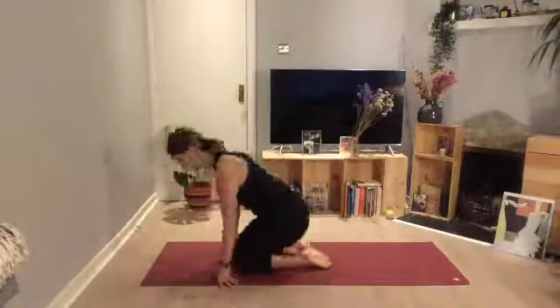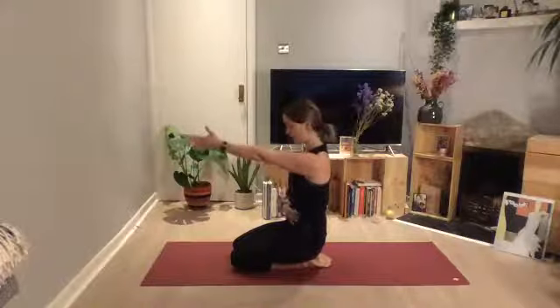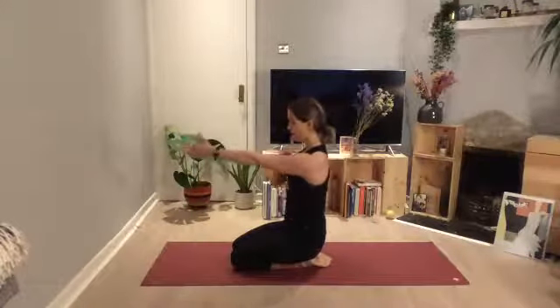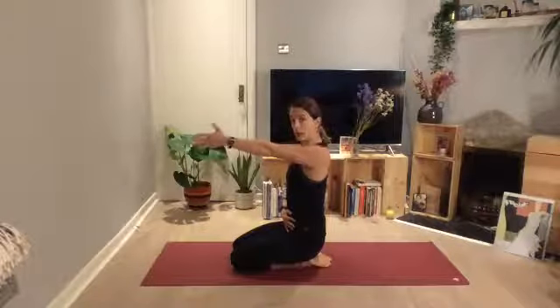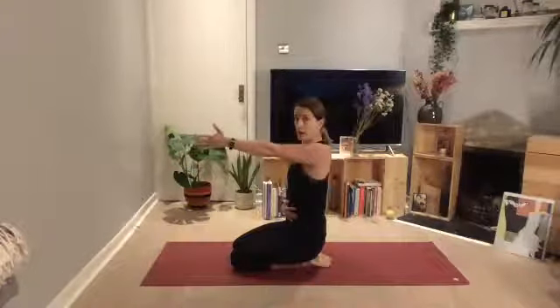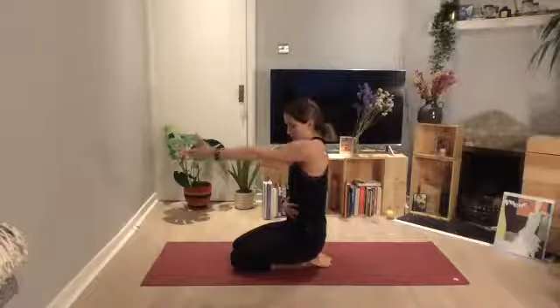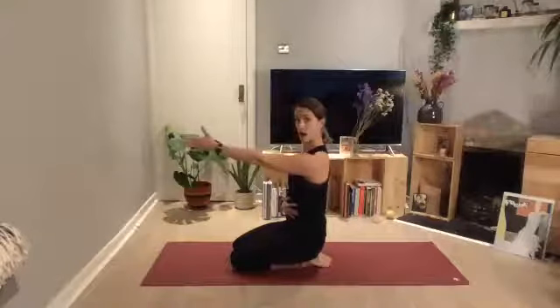I'll just rotate around so you guys can see. Hang on that imaginary shelf. Be really mindful that the elbow doesn't bend — we just want this moving from the shoulder blade. Shoulder up towards the ear, slide that shoulder back, slide the shoulder down, forward. We're going to do that two more times: up, back, down, forward. Last time in this direction: up, back, down, and forward.